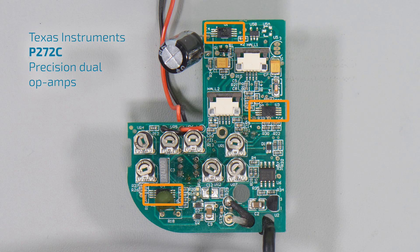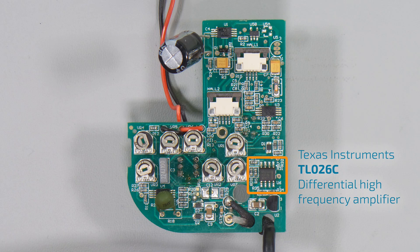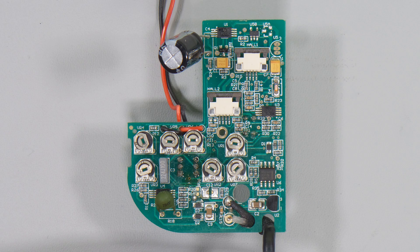There are three Texas Instruments P272C precision dual op-amps. I think they've got one per hall effect sensor - you can see they're quite close to the ribbon connectors, and there's one down at the bottom near the range switch and calibration trim pots. It's all analog op-amp amplification and filtering of the signal. The last IC on the board is a Texas Instruments TL026C, which is a differential high-frequency amplifier - again, more analog. The rest of the parts are all passives: capacitors, resistors, and trim pots. The BNC connector is at the bottom - signal wire and ground shield going to your oscilloscope.